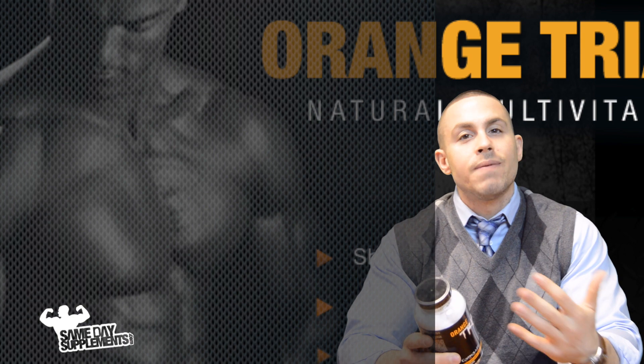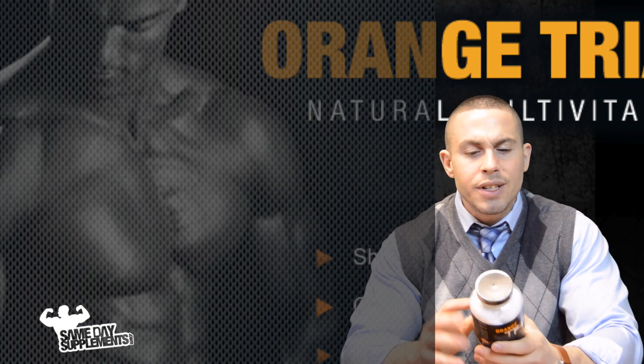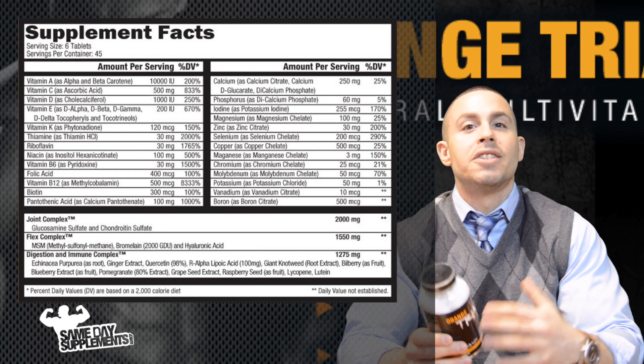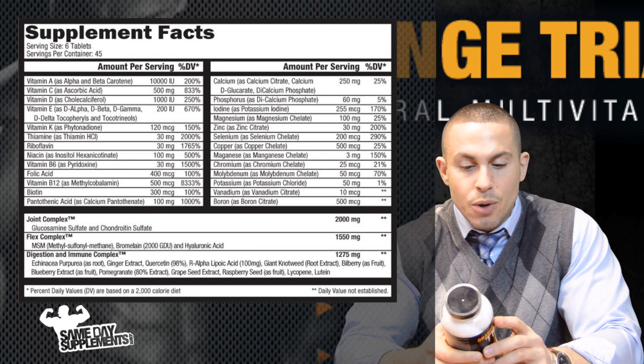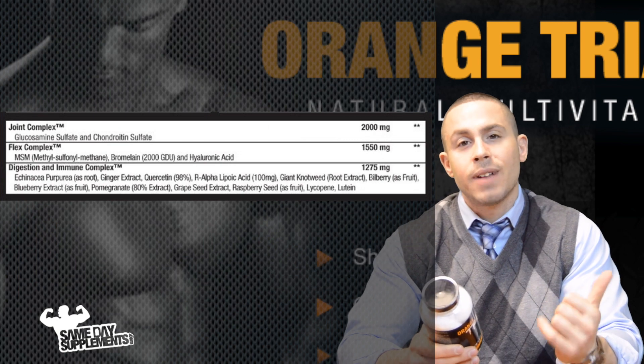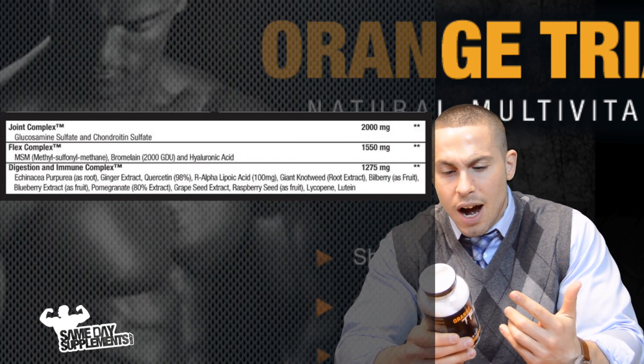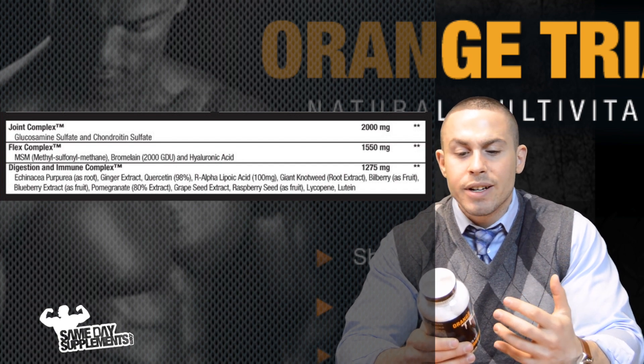With regards to the minerals and vitamins, I won't read off every single one — it has your bases covered. What I really want to talk about is what makes it different from, let's say, your Centrum. It has a joint complex and a flex complex — glucosamine, MSM — everything listed in these two complexes does just that.